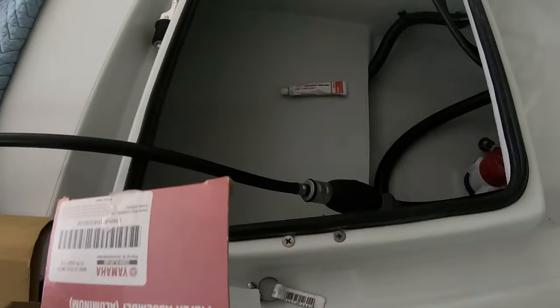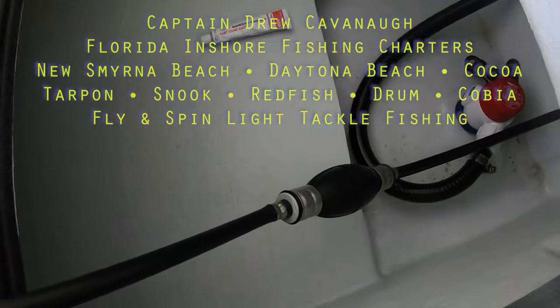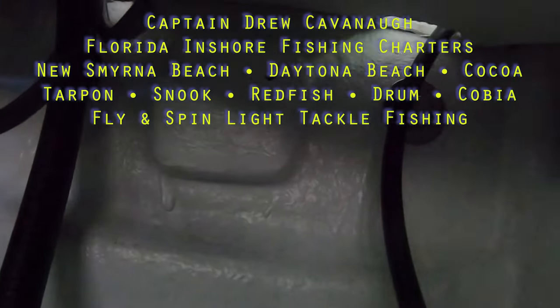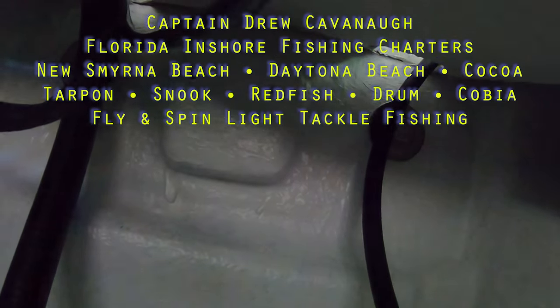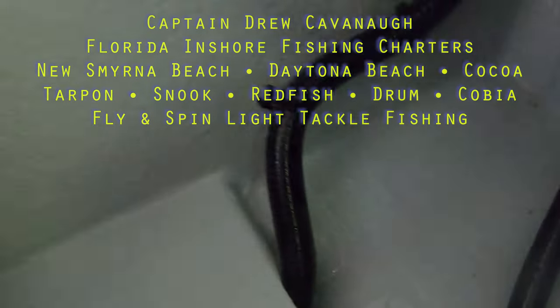Living in Florida, we get so much humidity and water. It's always good to put in a water fuel separator. It just does what it says — it separates the water from the fuel. We're going to install it back here on this bracket. We've got a couple holes already drilled in against the wall there on the transom. The Micro 10 mini filter here by Yamaha is up to 115 horsepower.